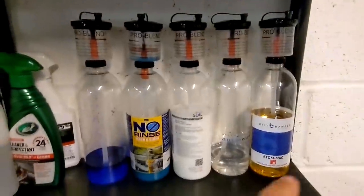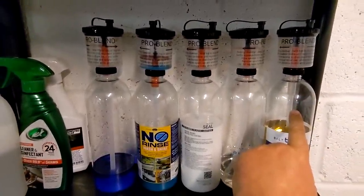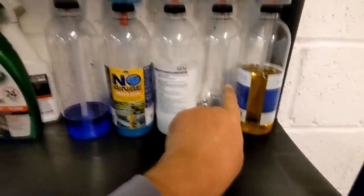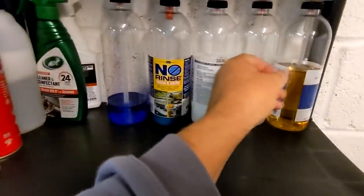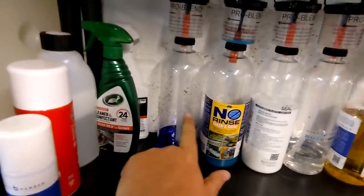I can also dose out my Atom Mac — I need 5%, so 50 ml to 1 litre — I just squeeze it and I've got my dose. Same with Auto Foam: 10 ml. Just dose it out now by squeezing rather than having to tip the product or pull a syringe out. Same with Seal, O&R, and Screen Wash.